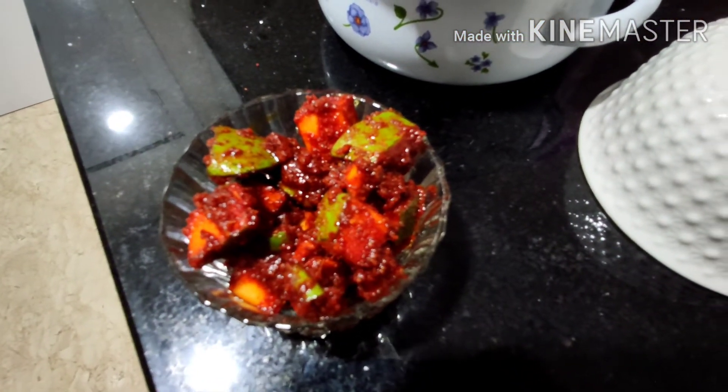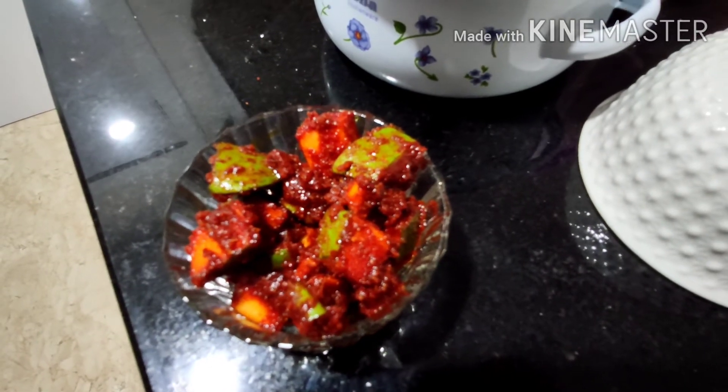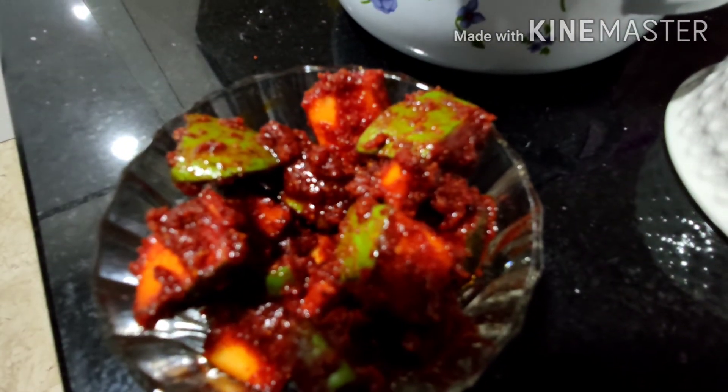Make this pickle in a small quantity. If you like my video, please like, share, and subscribe to my channel. Thank you.